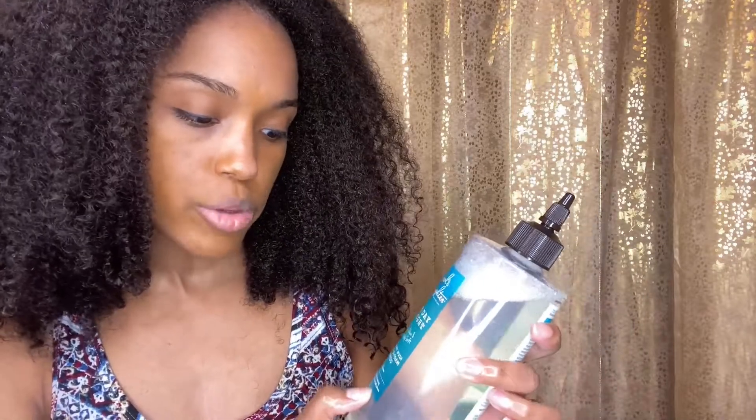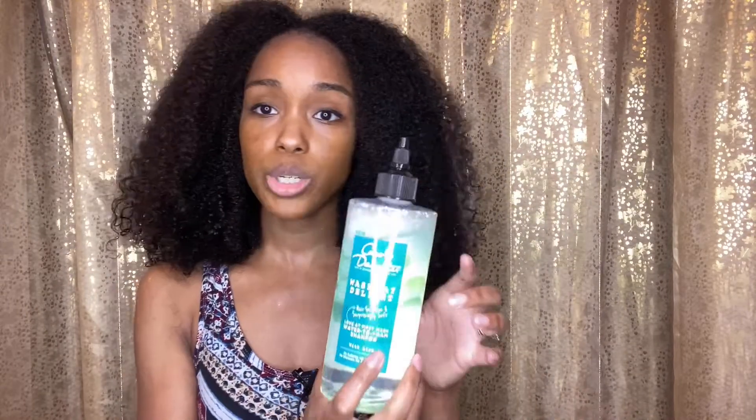Both of these products claim they don't have any sulfates, parabens, silicones, or artificial colors. What I did like about the shampoo is it has this top so you can apply it directly to your scalp — I did appreciate that. I actually like both products. I didn't really have a problem — just the smell for me is a little strong — but my hair is soft, it doesn't feel stripped, so yeah, I do give this a go. I do like this.